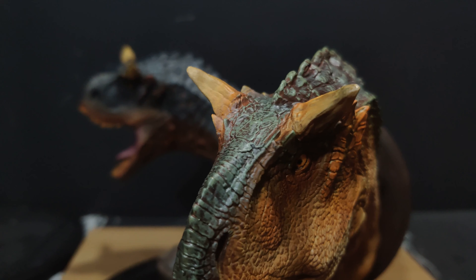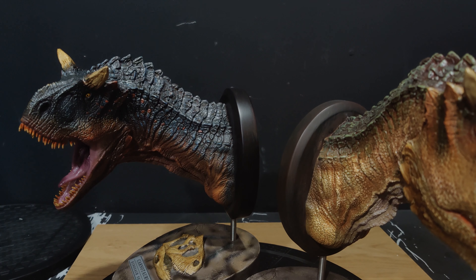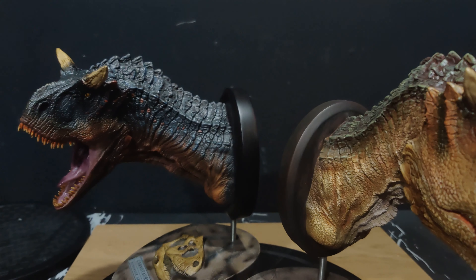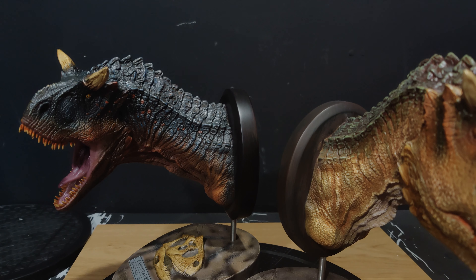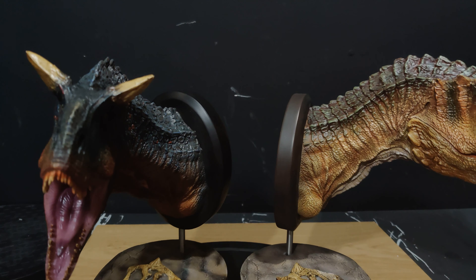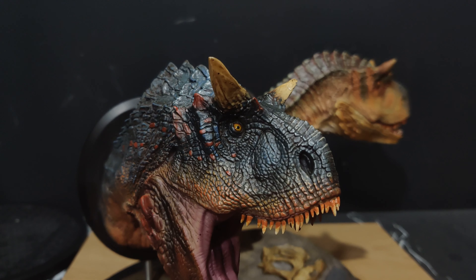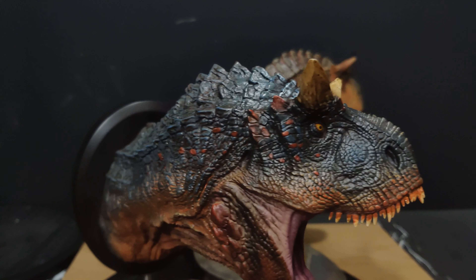If you haven't seen the Allosaurus video, I actually did a shot of how I've got my display set up at the minute. I'm hoping to have the two Carnotaurus busts on top with the full-size below, or vice versa. The dinosaur display is coming on wild, guys, and there are a few more pieces coming.